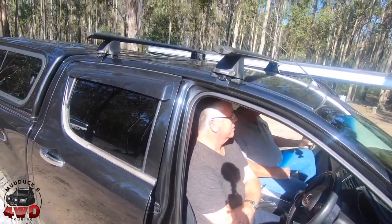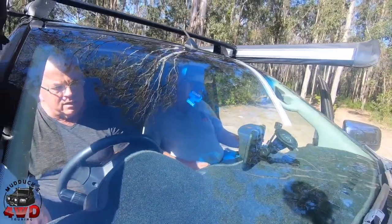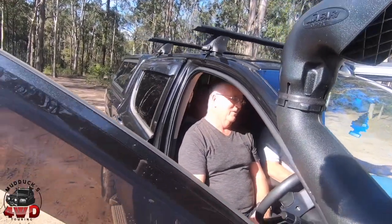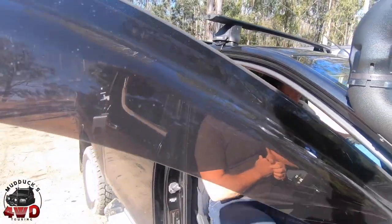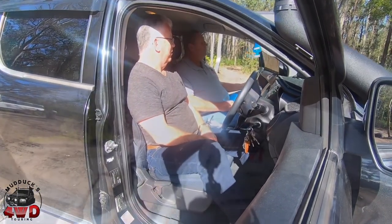It's been a good truck so far. 89k's when you bought it — what's the odometer now? 138. It's done nothing. I hope to do a lot more now with the trailer as well — it feels fairly new.